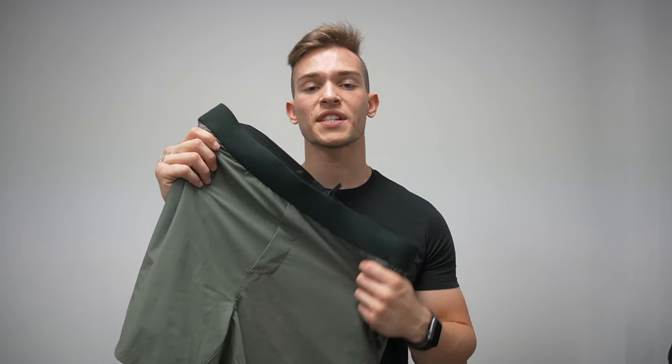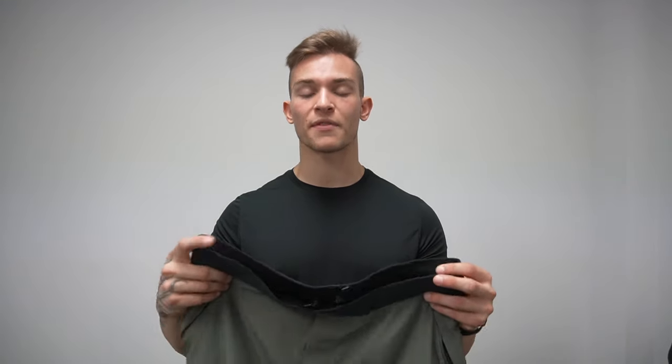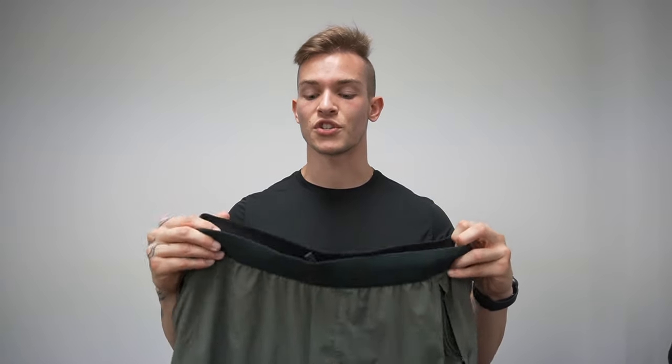When it came to the tactical shorts, I think they had two words in mind: the first being durability and the second being functionality. Immediately when you grab the shorts out of the bag, you notice the durability built into them.